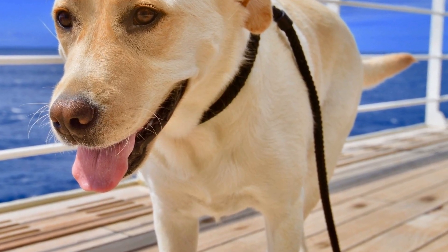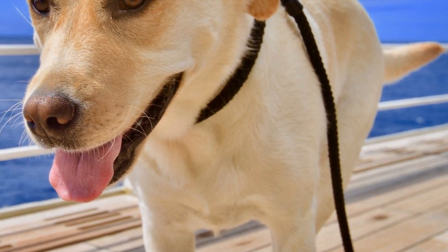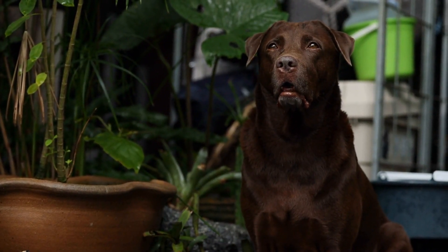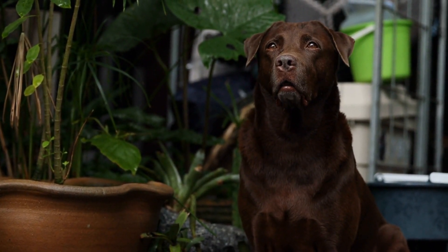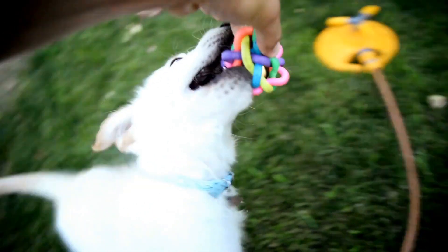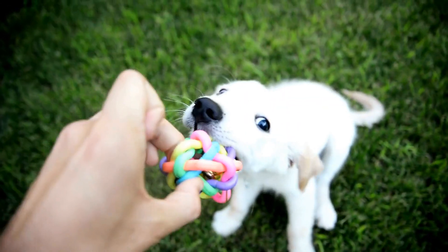Labrador retrievers are well suited for clicker training due to their high food drive and eagerness to please their owners. They are motivated by treats and love to learn new things. Clicker training can be used to teach Labrador retrievers a wide range of commands and tricks, from basic obedience skills such as sit, stay, and come, to more advanced tasks like retrieving specific objects or opening doors.